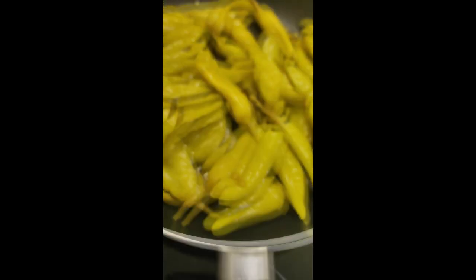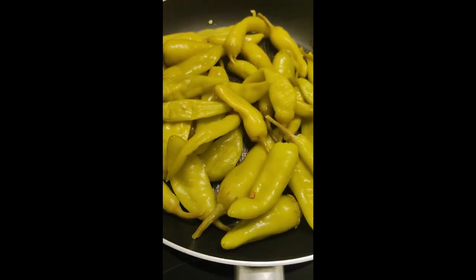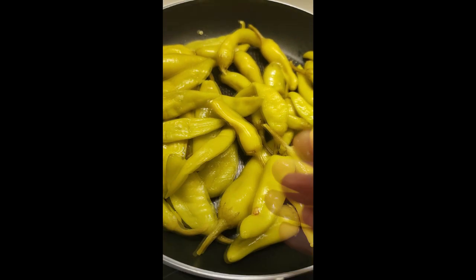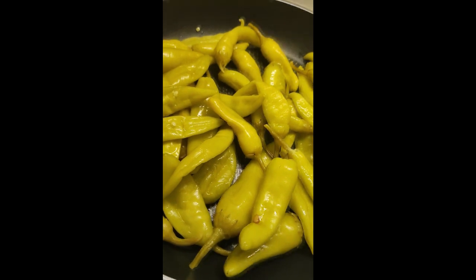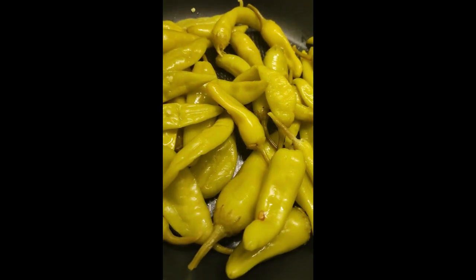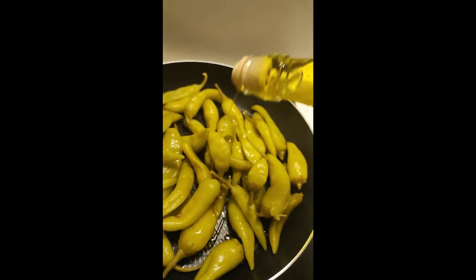Go ahead and put them on the grill or on the pan on full heat. Cook them until they're well done — you'll see some black stripes, and that means they're cooked well. You can use some olive oil if you like.